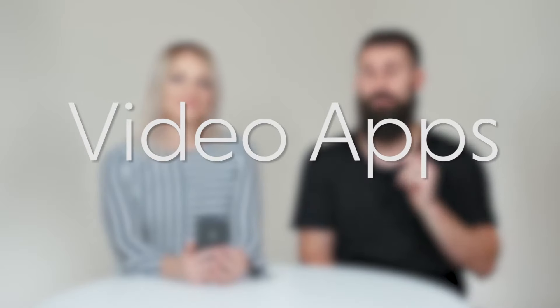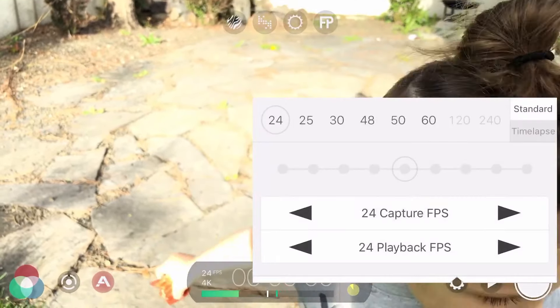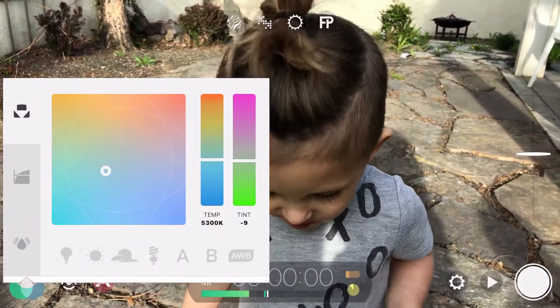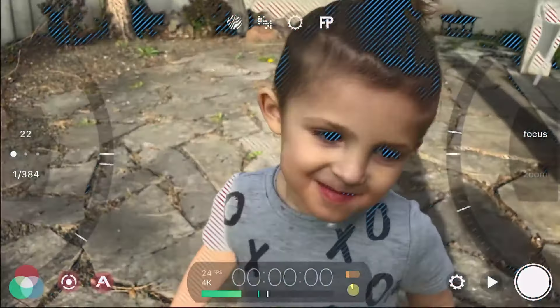Another thing is instead of using the camera's native app, you can download apps that let you control way more settings. You can select the frame rates, lock in the focus, lock in the exposure, and do all sorts of things to enhance your videos and have more control. A good app to consider is Filmit Pro — it gives you way more control than the native camera app.